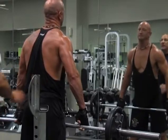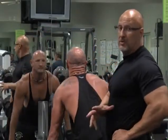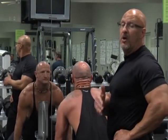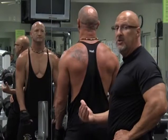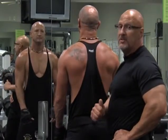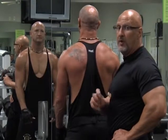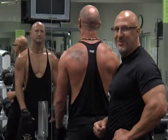Remember: if you feel pain, you've got too much weight and you need to slow down — maybe stop that exercise and find something else to do. But this is a really good exercise if done properly. It's a great exercise to increase your shoulders and trapezoids. Stay tuned — I'm going to show you one more exercise.